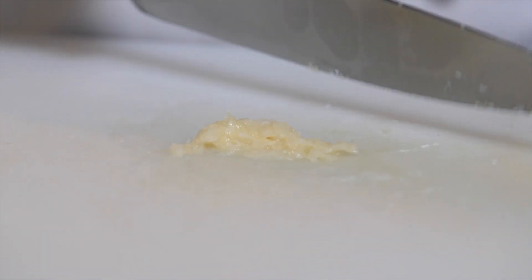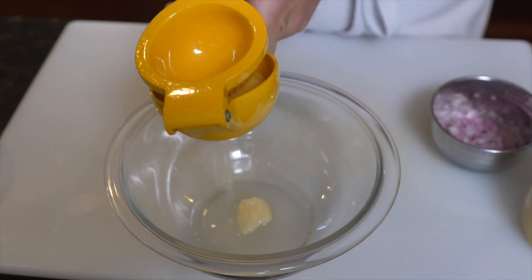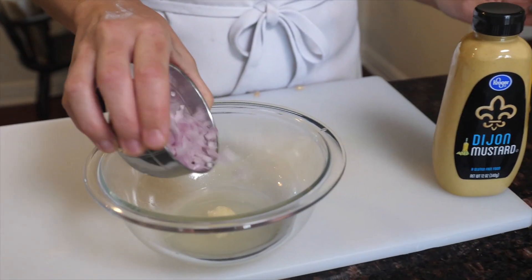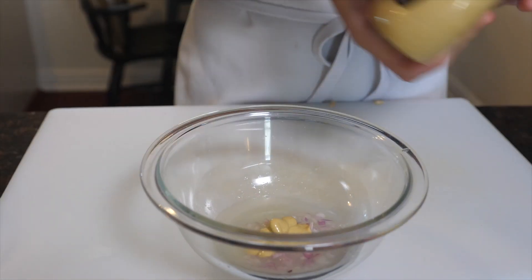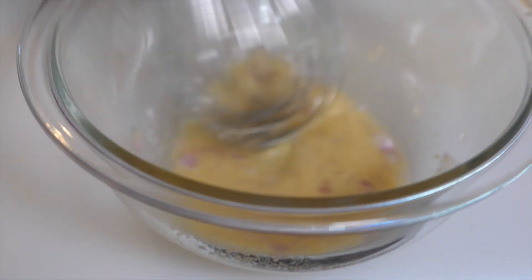Vinaigrettes are very versatile, but I'm going to start with some garlic paste. I'm going to use about two tablespoons of fresh lemon juice — you can use anything, you can use vinegar, lime juice. Next, I'm going to add in a little bit of chopped shallot, a little bit of Dijon mustard, and I'm going to whisk that together. Adding a little kosher salt.